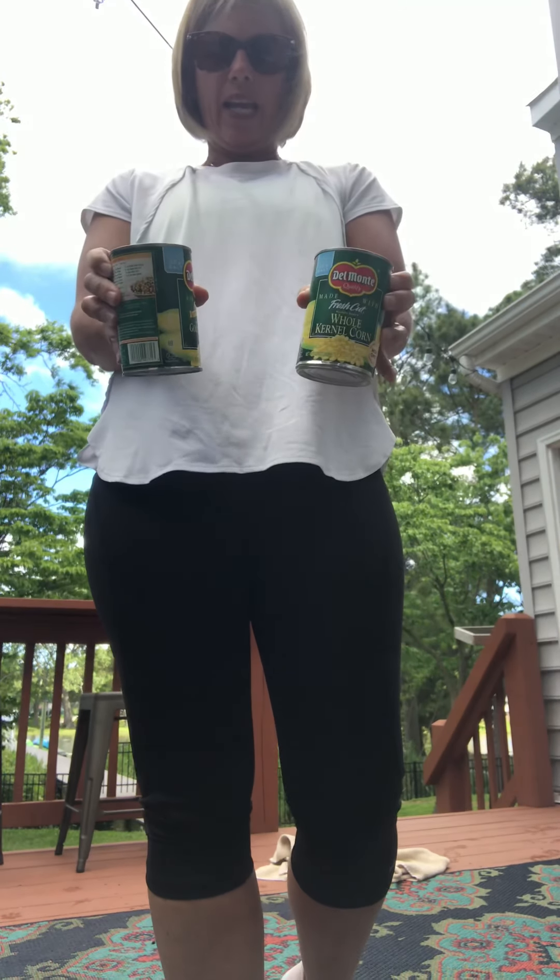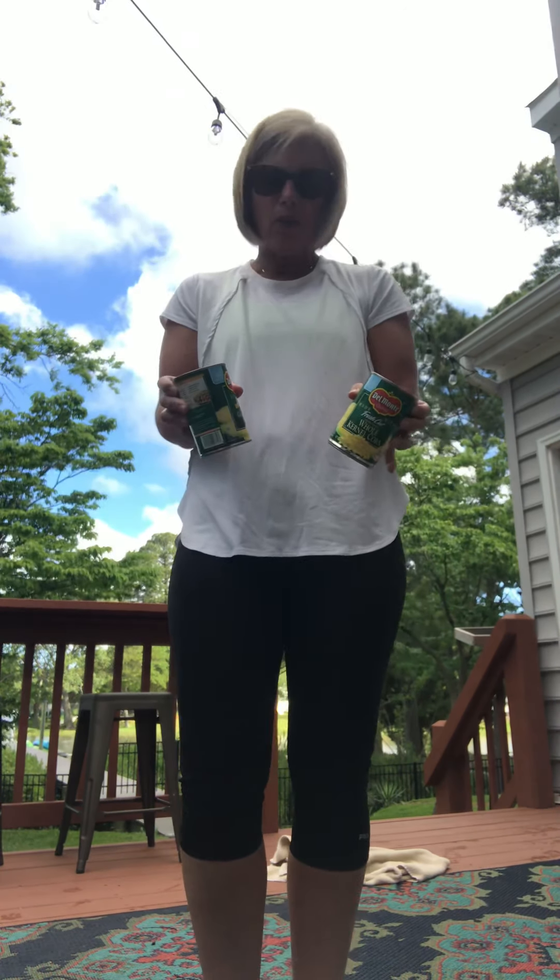When we use our muscles today, I would like you to go to your cupboard and see if you can find two cans of food. It doesn't matter what kind of food. If you can get two of the same cans that would be better because they'll weigh the same, but it doesn't matter if they're different. These cans are going to represent dumbbells. Dumbbells are a type of weight that you use when you're exercising your muscles.